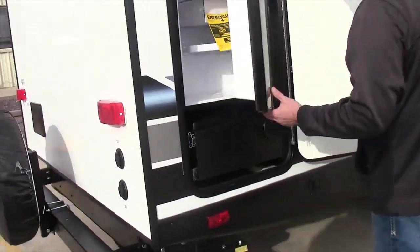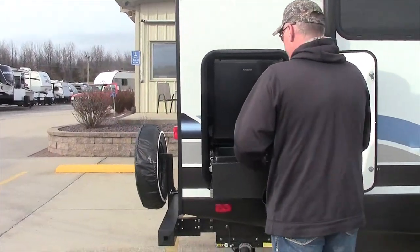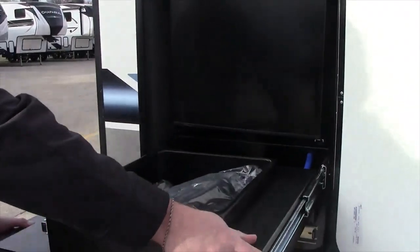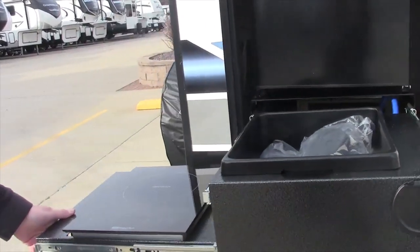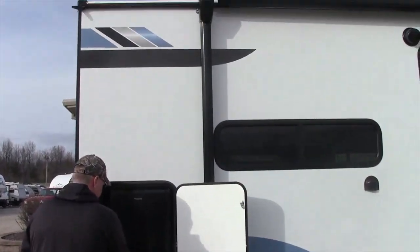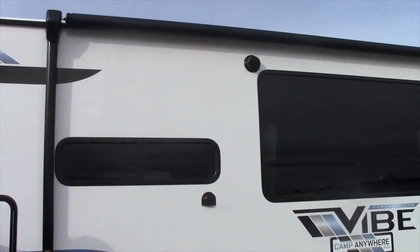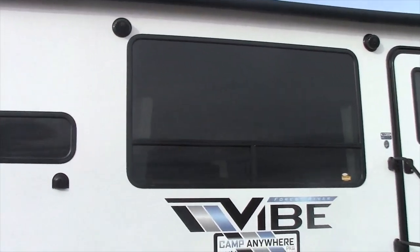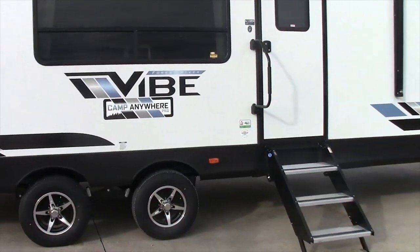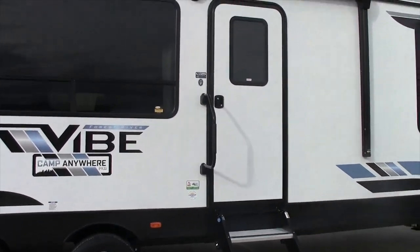It has the outdoor kitchen area, which includes the refrigerator, sink, and induction cooktop. It also has the huge outside awning with LED light strip and speakers. This particular unit has the spread axle design, which helps it pull down the road.